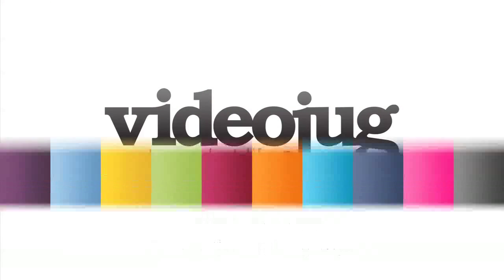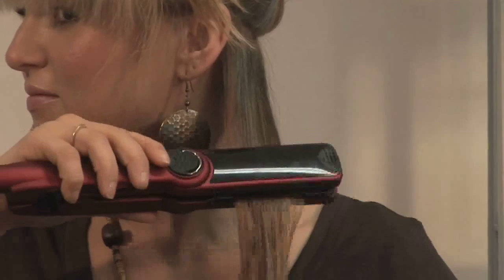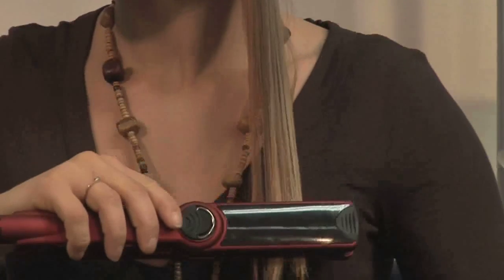Hello and welcome to Videojug. I'm going to show you how to use hair straighteners.